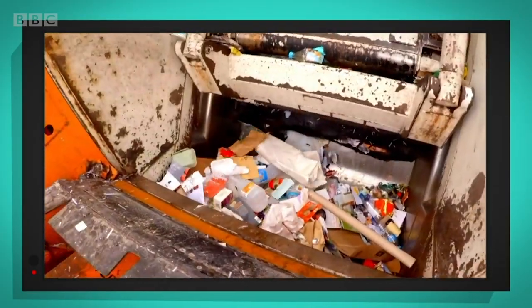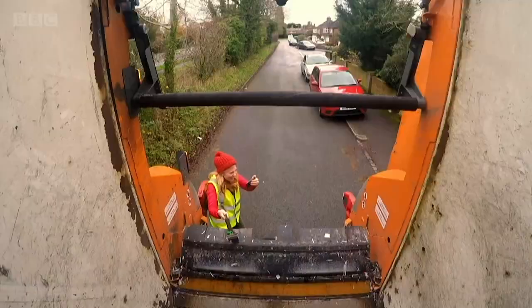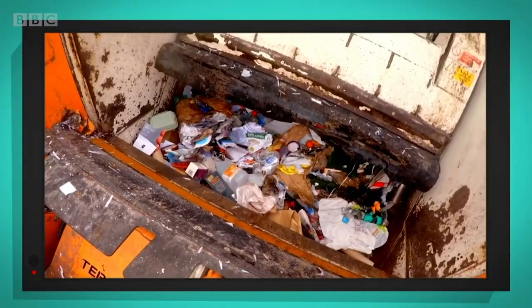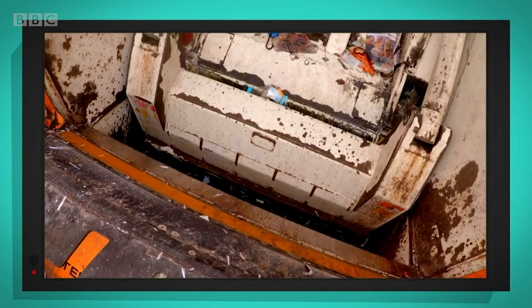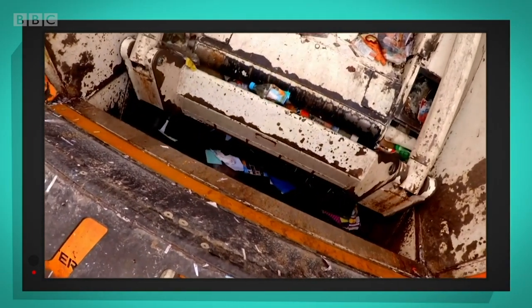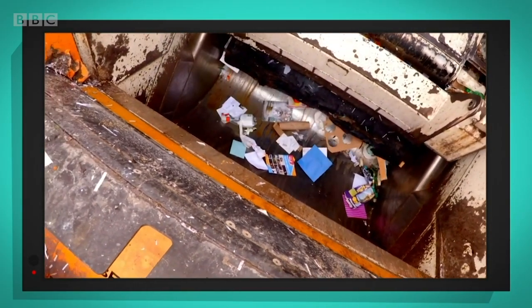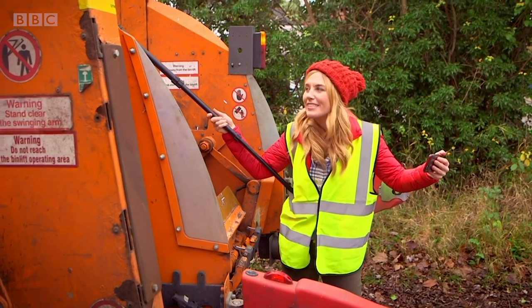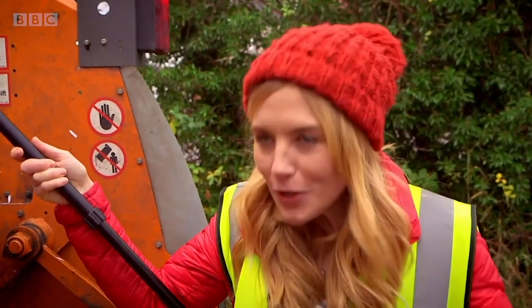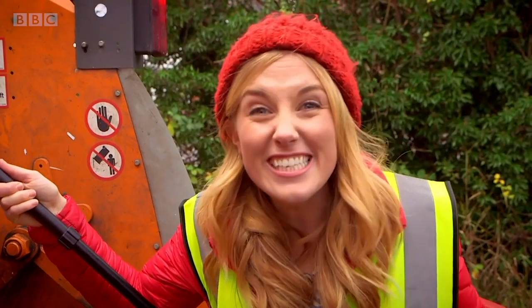Look at all that recycling. It smells a little bit. This huge metal arm inside the hopper has come down from the lorry and is dragging all the recycling up and pulling it to the back. The recycling lorry sounds alive — it's making so many noises. Even when it stops, it goes... it's a bit like it's sneezing.